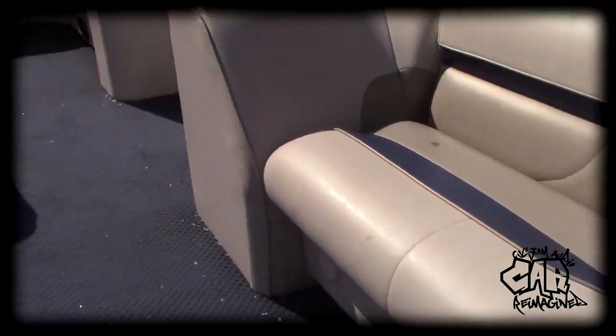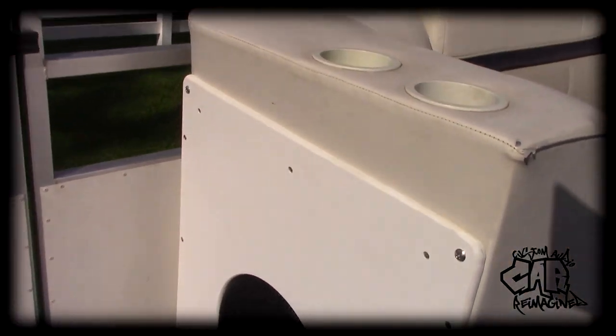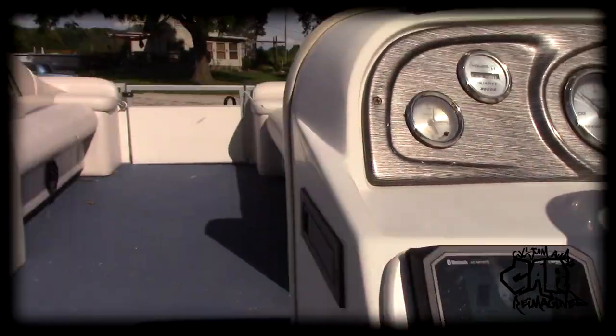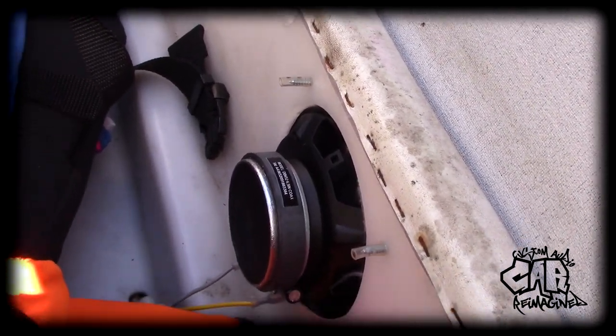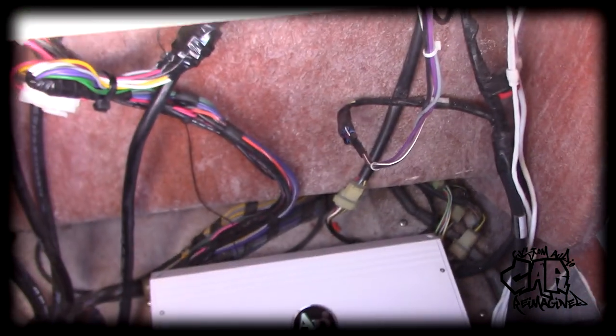She is finally done. Six-and-a-half there, six-and-a-half there, two more six-and-a-halves in the back, the 10-inch sub, and the JVC unit with the dual USB charging ports. Everything is clean — as with all my installs. Little things like the backs of the screws — I capped those off with some aquarium tubing so you don't catch your life preservers on the edge or cut your hands. Behind that glove box door, down in there, is the Audio Pipe six-channel amp — all the wiring is nice and clean.